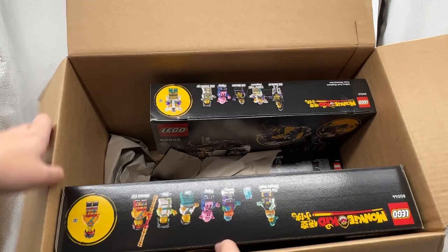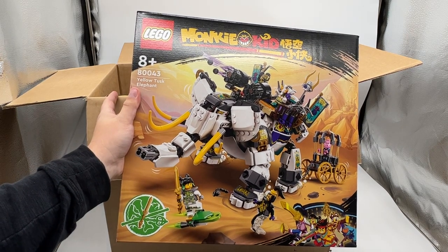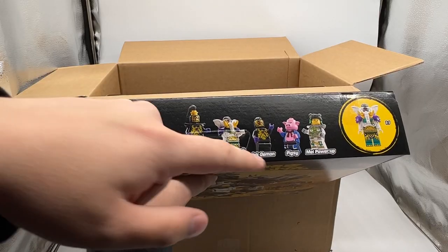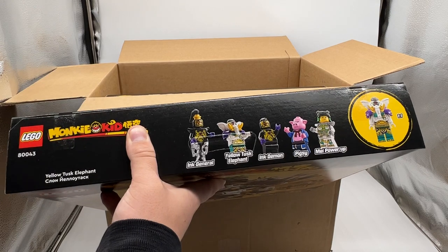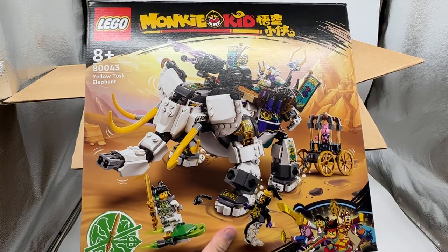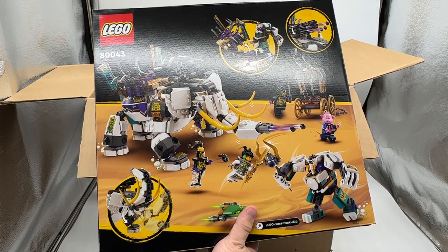There are four sets, and two of them look quite small, which is actually pretty exciting to see. First, we have the Yellow Tusk Elephant. It comes with the Yellow Tusk Elephant minifigure as well as the giant bill, which looks really cool — it gives me sort of Chima vibes but with a different color scheme. I guess these are the generic villains of this wave: Ink General and Ink Demon. Those seem kind of fun. Also, Mei is wearing the same outfit Monkey Kid is in the mech set, and it looks like Pigsy is wearing the outfit of the Journey to the West character he's based on. I like this one — it seems pretty fun.